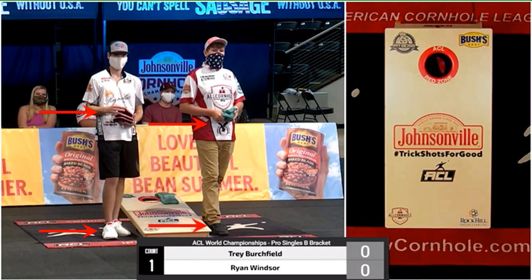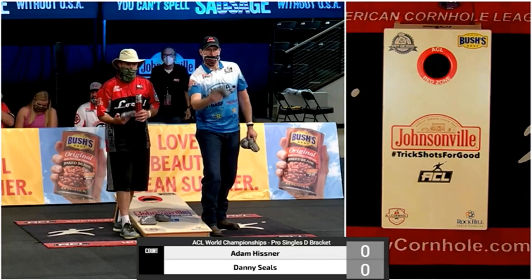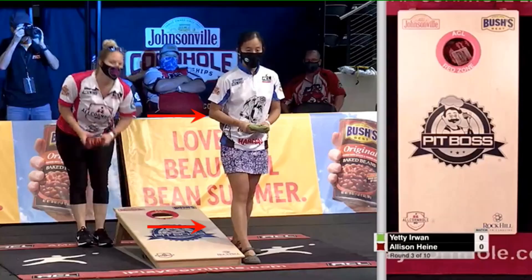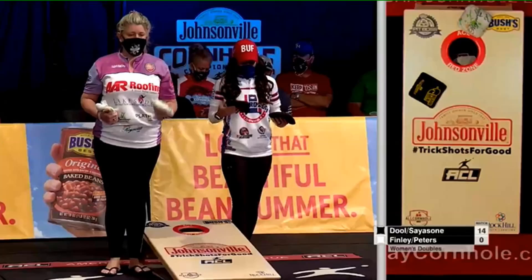Windsor throwing foot forward. Birchville throwing foot forward. Baldwin throwing foot forward. Geary throwing foot forward. Maupin throwing foot forward. Cassidy non-throwing foot forward, but she'll switch that foot up on the other side to always keep the back leg against the board. Hissner throwing foot forward. Seals throwing foot forward. Yeti Irwan throwing foot forward. Kupp throwing foot forward. Fincham throwing foot forward. Jamie Graham coming in non-throwing foot forward.